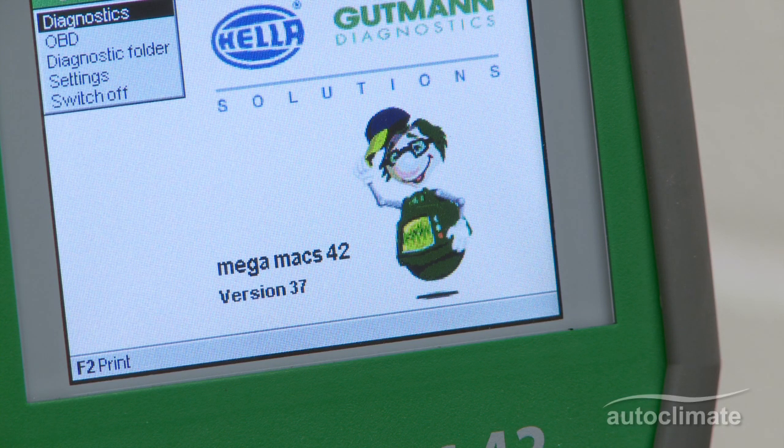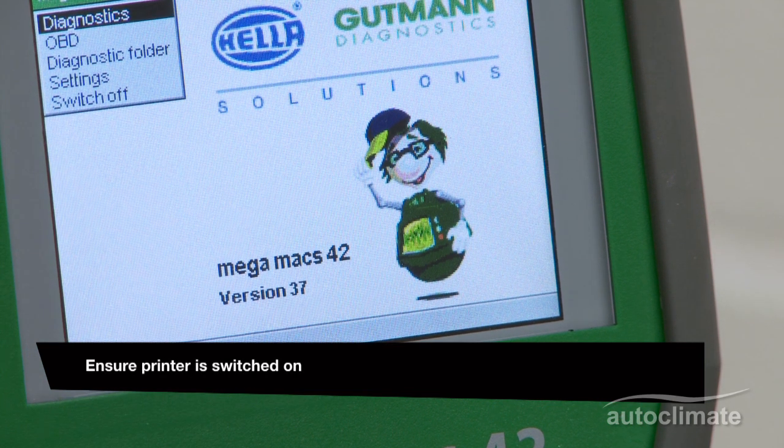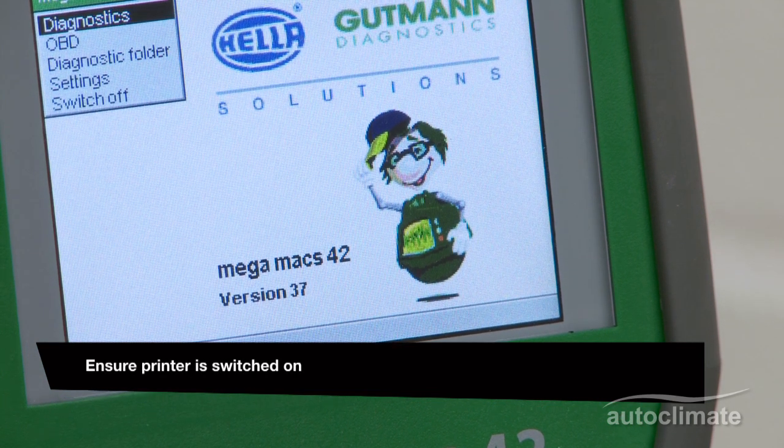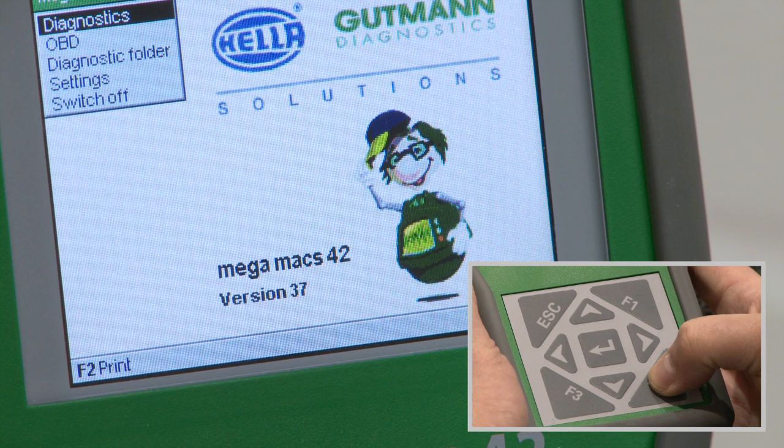To check the installation, it is now recommended to carry out a test print from the Megamax 42. Switch on the unit by pressing the Enter key for 2 seconds. At the bottom of the Megamax 42 screen, there is a toolbar indicating F2 print.